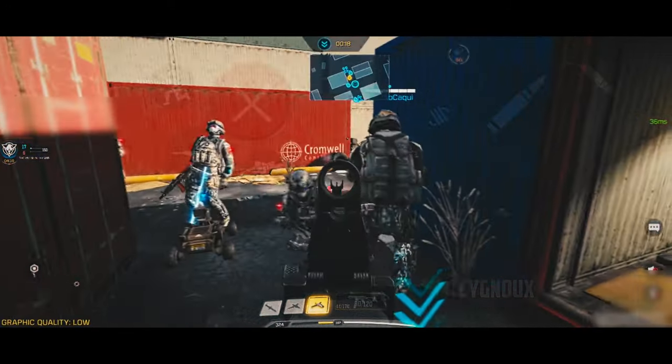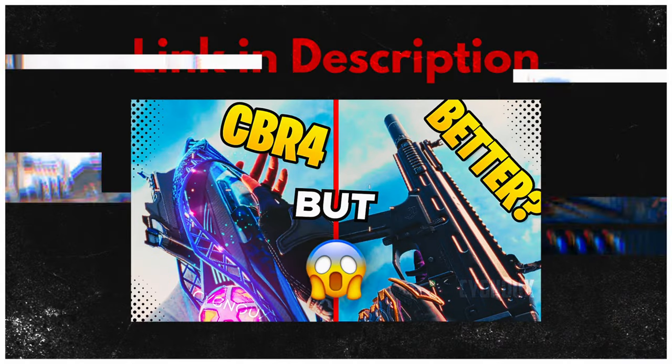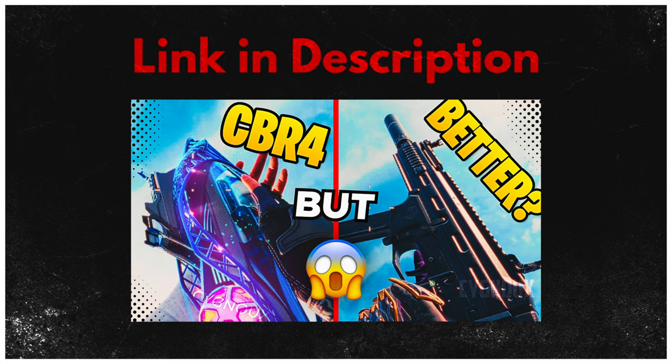Vertical sense can also help match the recoil on weapons like the Striker 45. Check out the next video if you want to know whether the Striker 45 is worth using. Until next time, bye!